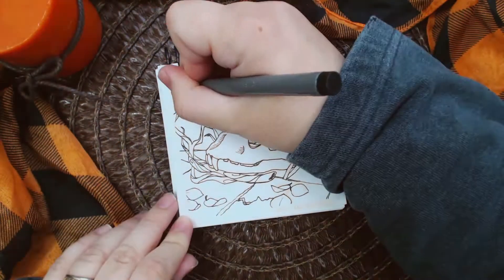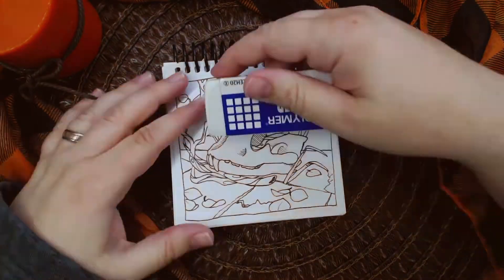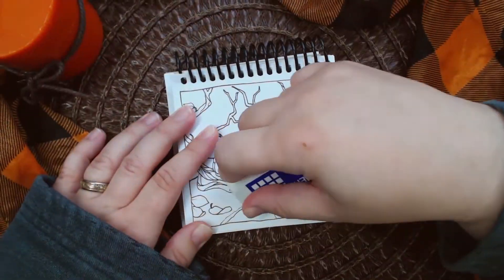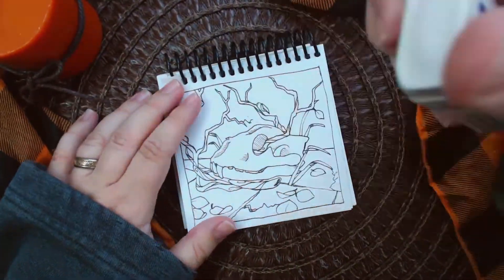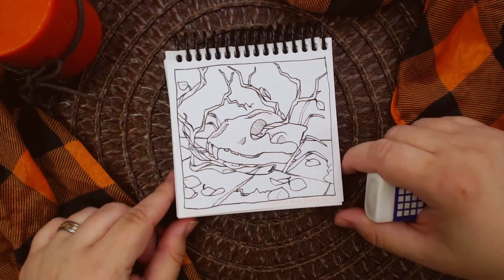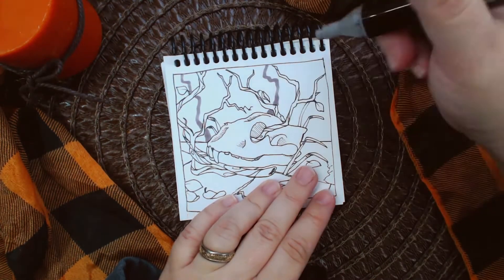This is definitely worlds away from the type of thing I usually draw, but I had a lot of fun. It was just kind of mindless to sit there and make the branches go different ways. I tried not to get too many tangents in there, but I was also just kind of having fun with it, letting a little bit loose and just enjoying the process.